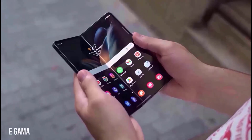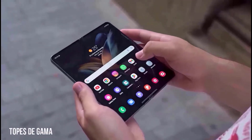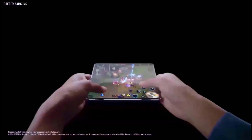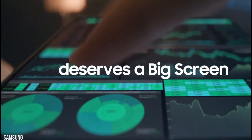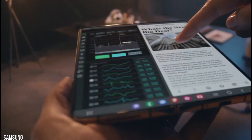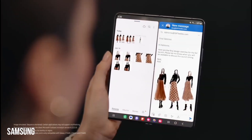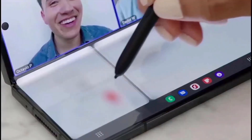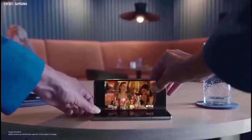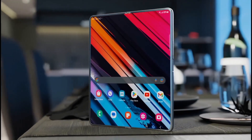As reported by the Elec, a reputable South Korean media outlet, Samsung is reportedly reverse-engineering foldables manufactured by its Chinese competitors in order to determine how they managed to accomplish a slimmer design. Applying these insights to the Z Fold 6 and Flip 6 is the objective. Samsung holds the belief that by increasing the slimness of their foldable devices, they can elevate the overall user experience and attract consumers who place a premium on streamlined and lightweight aesthetics.